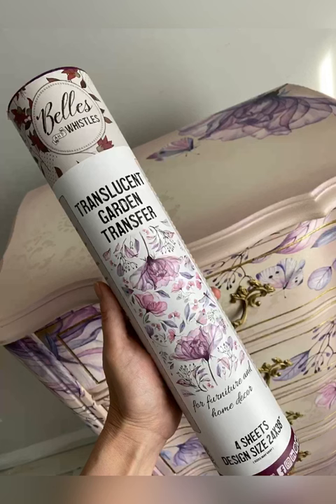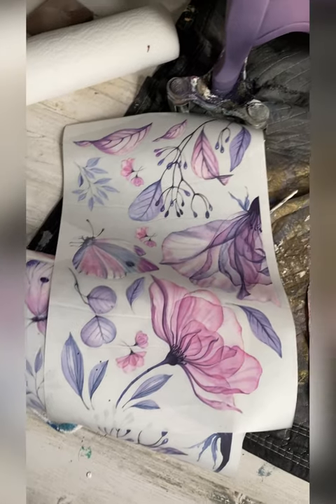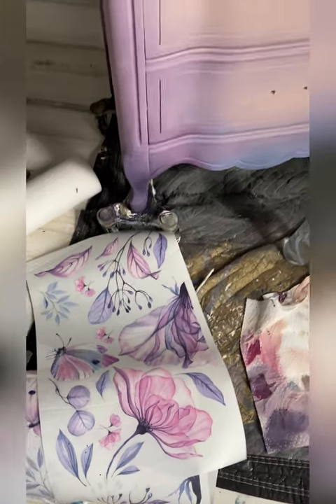Let's learn all about Bells and Whistles transfers by Dixie Bell. This is the translucent garden transfer from the Bells and Whistles line.